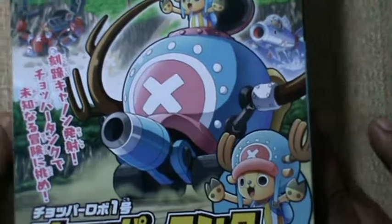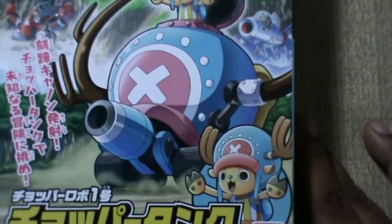Anyway, today we are looking at a 15th year anniversary kit, a set of five kits. This is called Chopper Robo 1 Chopper Tank.